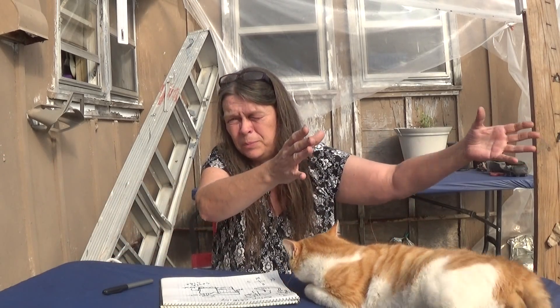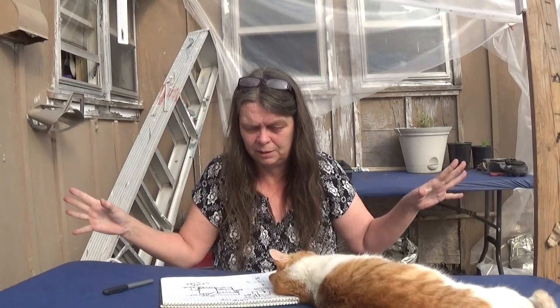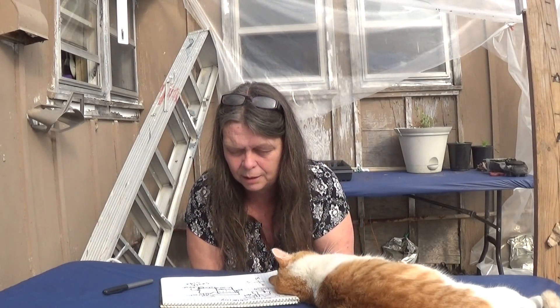I did a PVC greenhouse in the past at my old house. We have tornado-like winds in Missouri — we actually had a tornado go up the next street from us. We got the side winds and it took the greenhouse and blew it into the woods and mangled it. It took a metal shed and blew it into the woods and totally destroyed it.